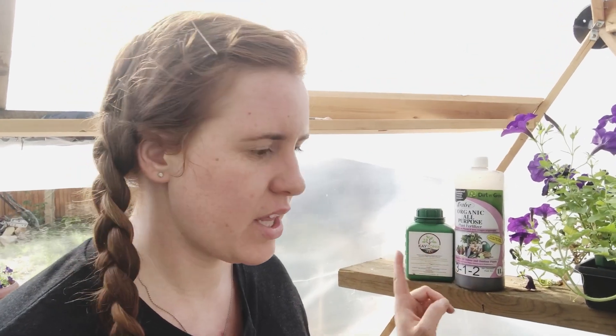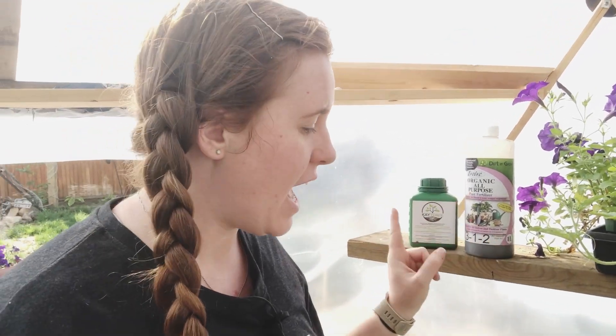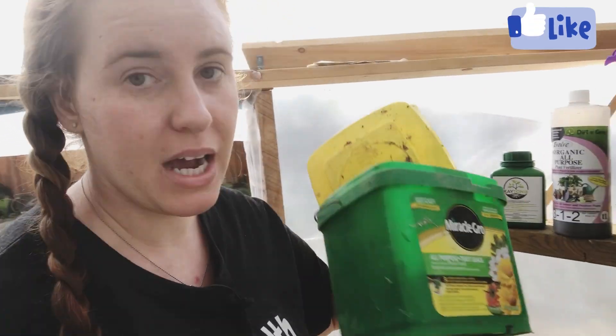Let's jump over to the greenhouse and look at exactly what I'm going to be using. This is my liquid fertilizer — this is Ketonic, I'll leave an affiliate link below. This is Evolve, I'll leave a link and discount code below. This is humic acid — be sure to check out my video on that. Then for my conventional I'm using Miracle Grow All Purpose. And one more with the Evolve that I'm using specifically because I'm dealing with transplants and fruits — that is the Calcium Essential.